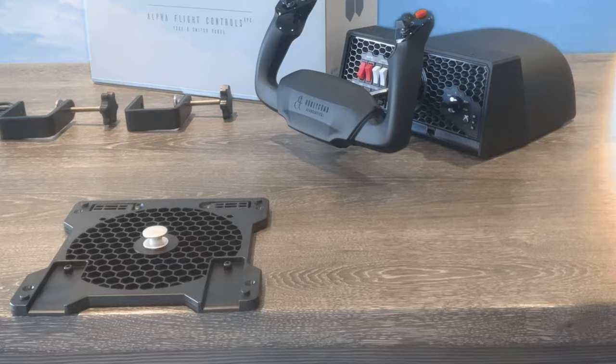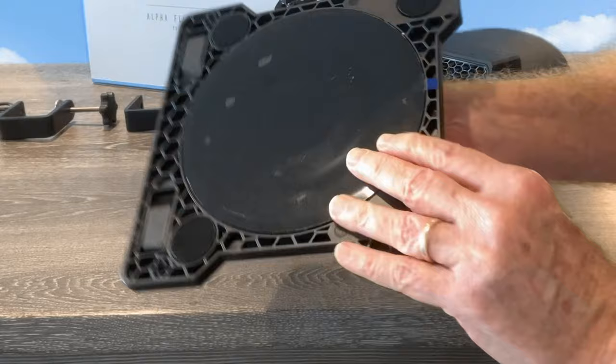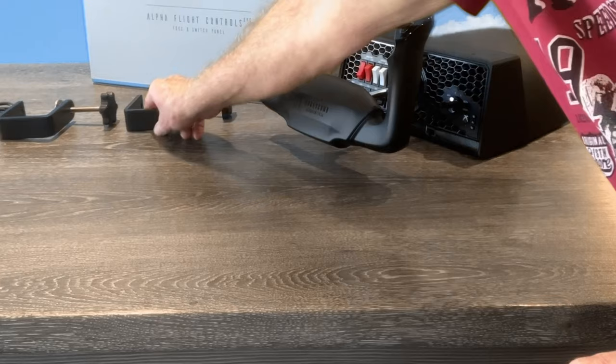I'll be keeping the waffle to a minimum, but let's quickly cover off some basics. There's a center pin on the upper side of the mounting plate and a recess on the underside of the yoke housing to hold it in place. Two mounting options — you can use a sticky pad as an alternative to the clamps, which are solid metal and fairly weighty.